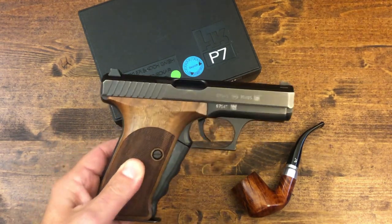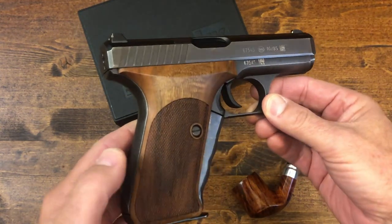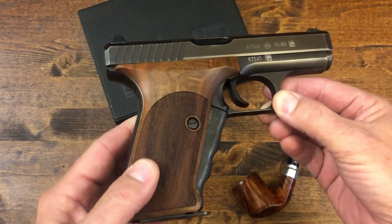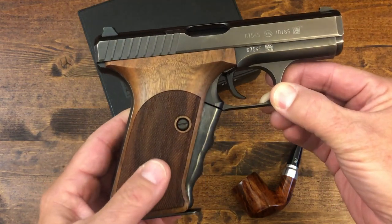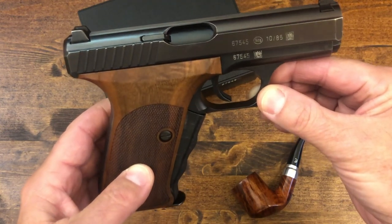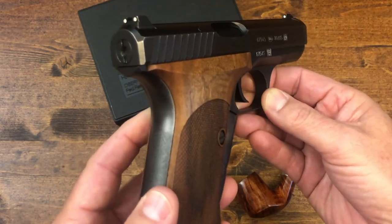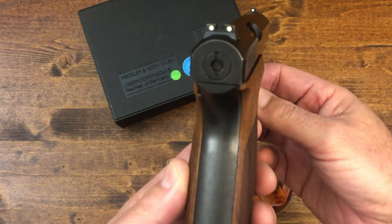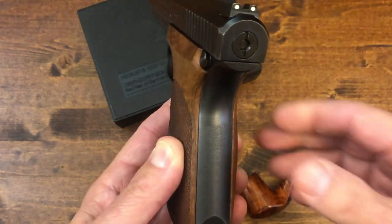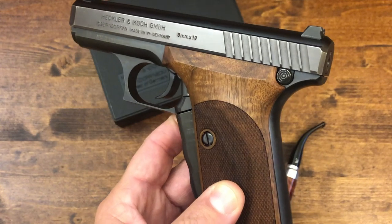As I give you some of the history behind it, I'll walk you around the pistol. These are not the original grips that came with it — I'll show you those as well. This pistol was born out of the decision by the West German police to re-equip their police services. What they wanted was an advanced nine millimeter service pistol to replace their existing 7.65mm Browning caliber weapons. This was prompted after the Munich Olympic massacre of 1972.